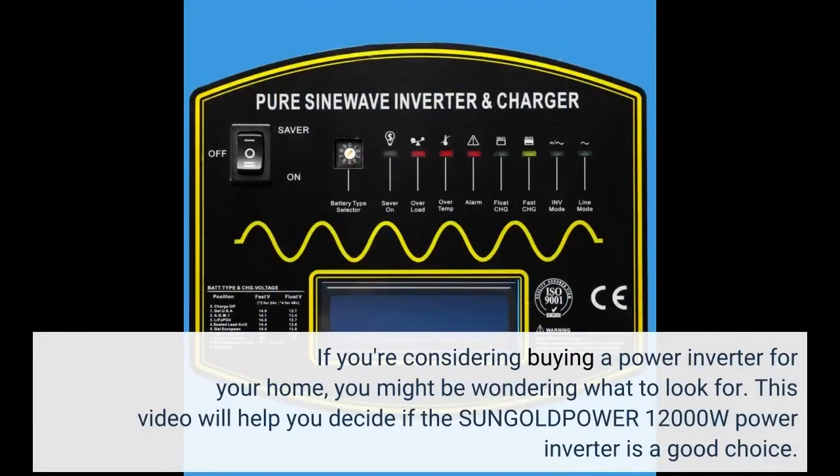If you're considering buying a power inverter for your home, you might be wondering what to look for. This video will help you decide if the SunGold Power 12,000W power inverter is a good choice.